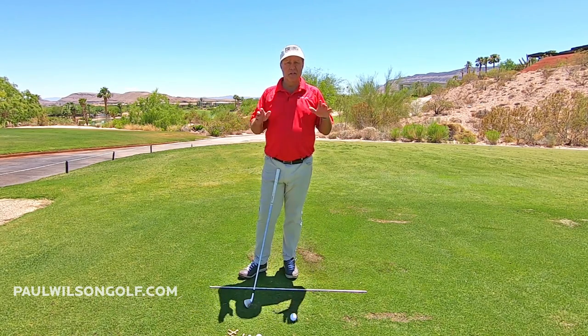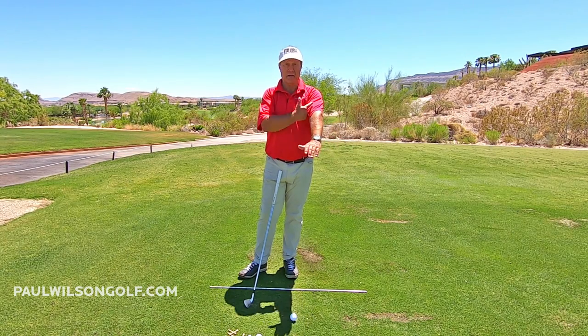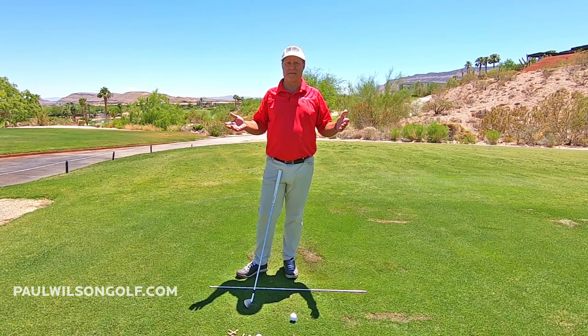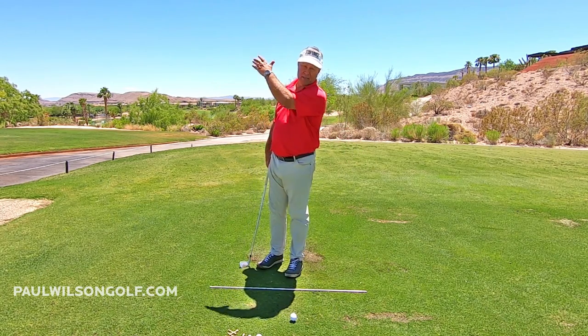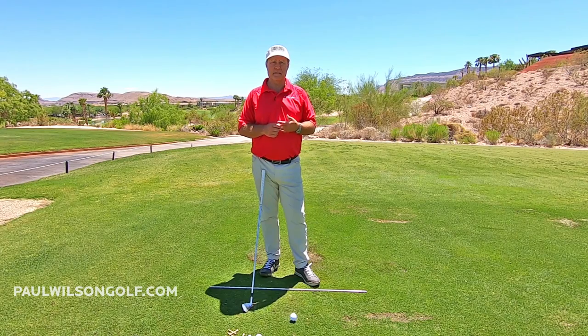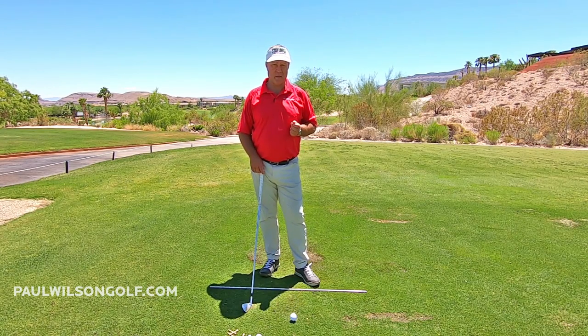If you start looking at pros, some pros have the arm straight, but a lot of pros have it bent too. Just take a look at Scotty Scheffler — a new guy on tour just absolutely dominating — his arm is totally bent at the top of the backswing. Another great example would be Freddie Couples. Doesn't everybody love Freddie's swing? His arm is super bent at the top of his backswing.